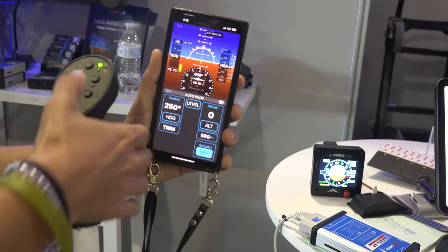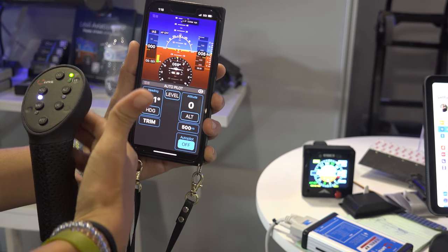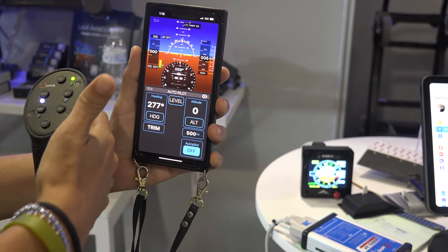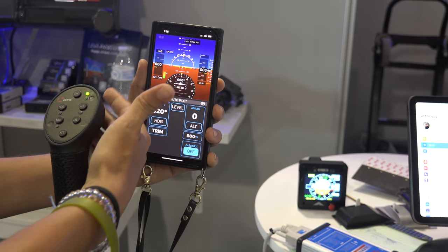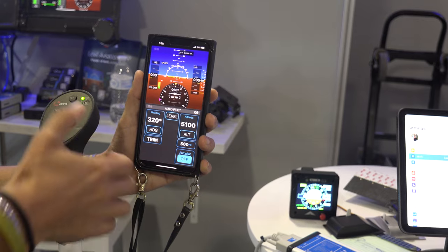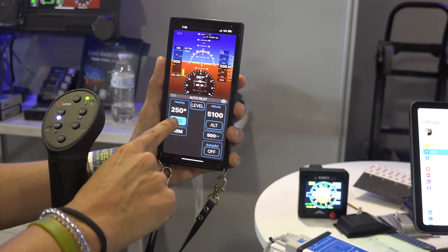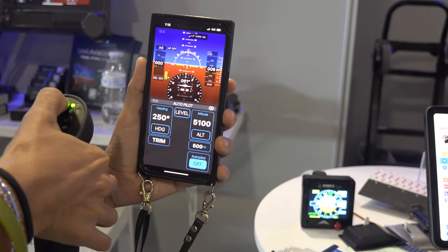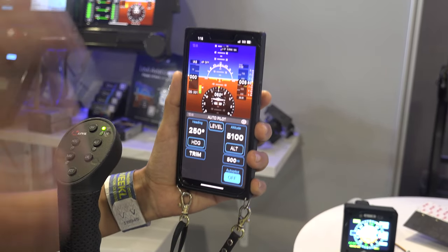With the wireless joystick, you press a button and there's a scroll wheel on the back. You can change your heading just by scrolling. You can do the same thing with altitude — change altitude with the scroll wheel. You can engage heading mode by pressing for two seconds and it will engage the heading. There's also an autopilot off button.